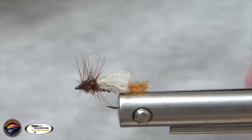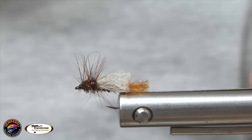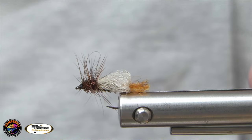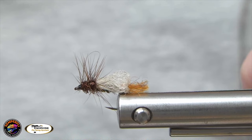There you have it. Thank you for joining us on another episode of On the Vice, brought to you by Hackles and Herl Fly Fishing. If you find this content valuable, please give us a thumbs up and subscribe to our channel. Click that bell for notifications. We plan on putting out at least one video a week. We love to hear feedback, so drop a comment below if you've got questions, general comments, or suggestions for future videos. We also provide custom order flies — everything from trout to saltwater to full-dress salmon flies to fish for the wall — so drop us a DM if you're interested.